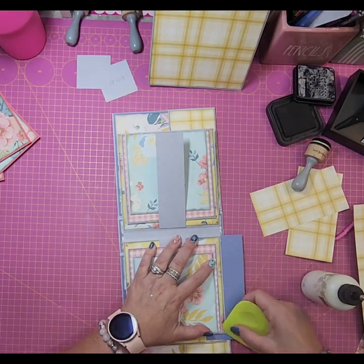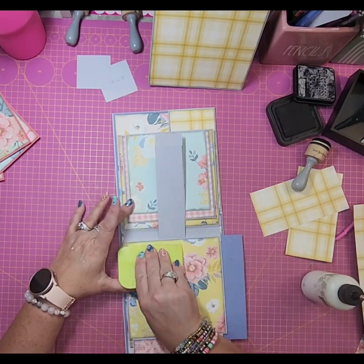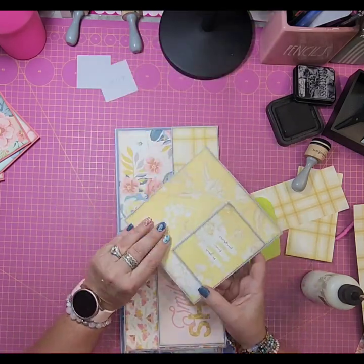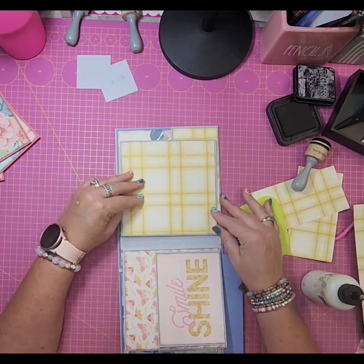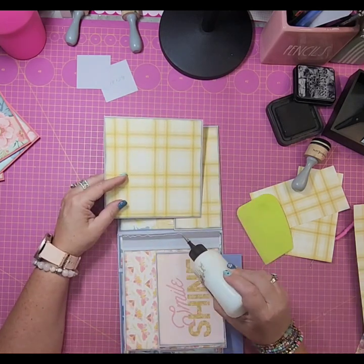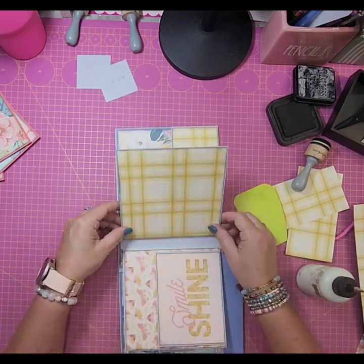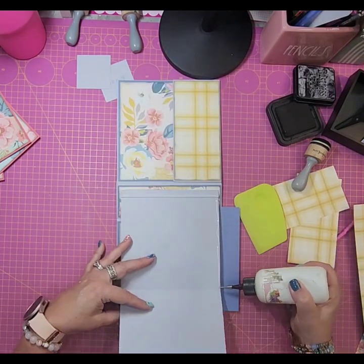We don't glue the top edge because those are pocket openings. If you don't want pocket pages, you can glue the top shut as well — it just gives you fewer spots for photo mats. I wanted pockets at the top of all four pages for extra journaling spots or overflow photos from the same event. Finishing up the fourth page now, then we'll move on.